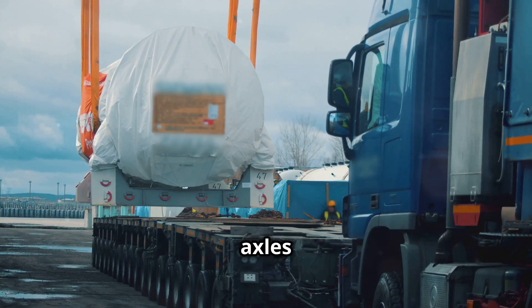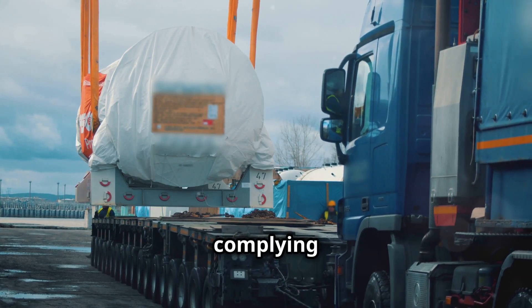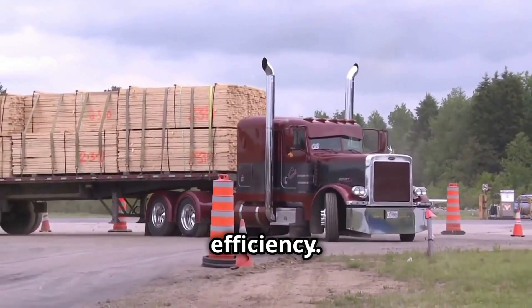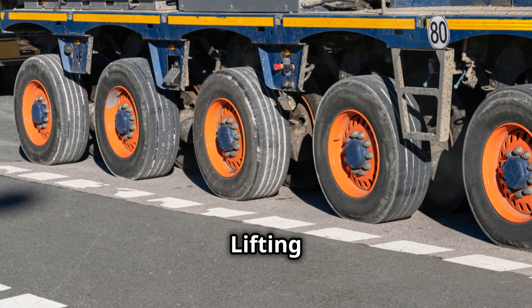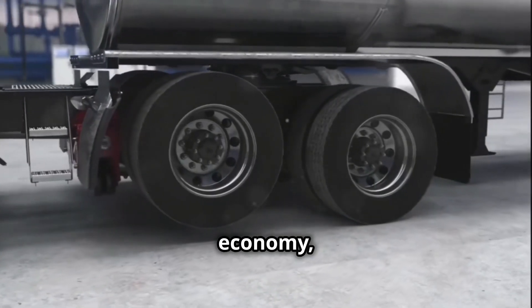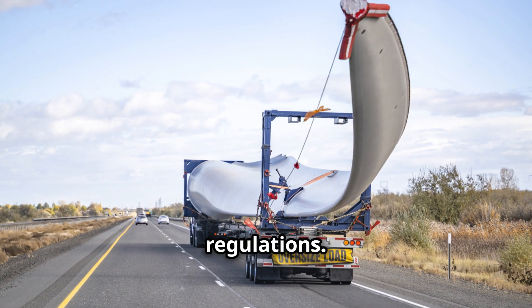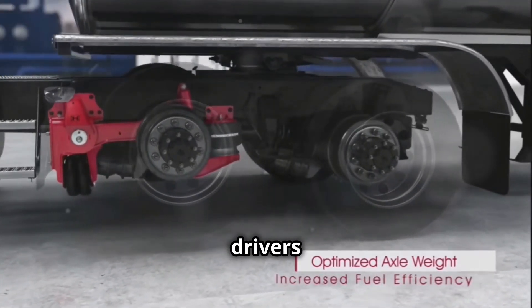Fourth, increased fuel efficiency: having extra axles running consumes more fuel due to increased rolling resistance. Lifting the axles when not needed, such as when the truck is empty or carrying a light load, improves fuel economy, which reduces costs and environmental impact. Fifth, legal compliance: lift axles are very important for complying with weight regulations. Overweight vehicles can be fined, and raising or lowering the axles allows drivers to stay within legal limits.